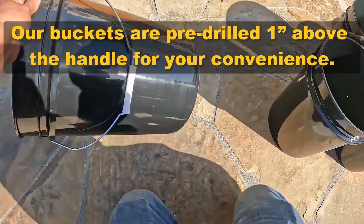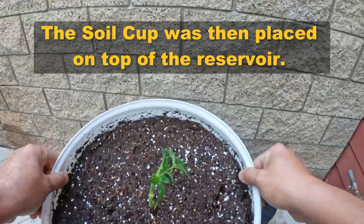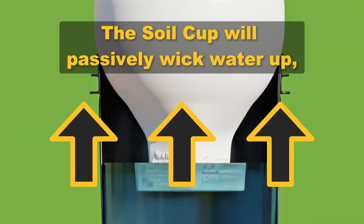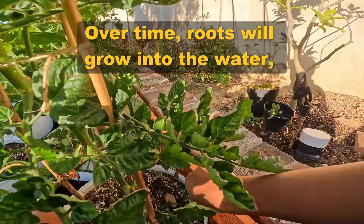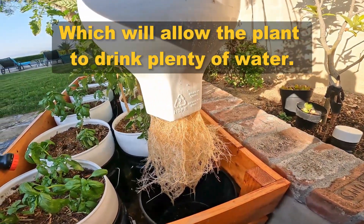Our buckets are pre-drilled 1 inch above the handle for your convenience. The soil cup was then placed on top of the reservoir. The soil cup will passively wick water up, reducing the watering to just 1 or 2 times per month. Over time, roots will grow into the water, which will allow the plant to drink plenty of water.